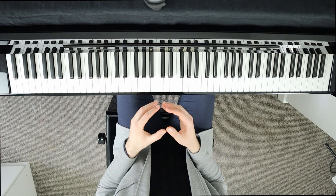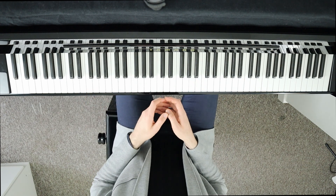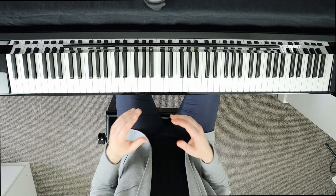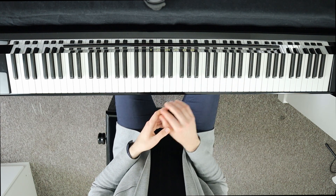Try to experiment with different types of fingerings: 1-2, 2-3, 1-3, 2-4, 3-5. I personally find 1-3, 1-4, and 2-3 the best because I can easily incorporate the rotation of my wrist movement into the trill.